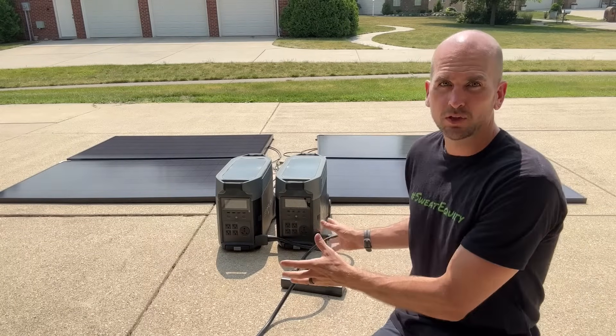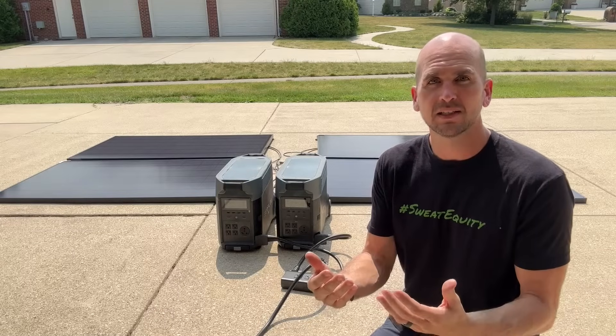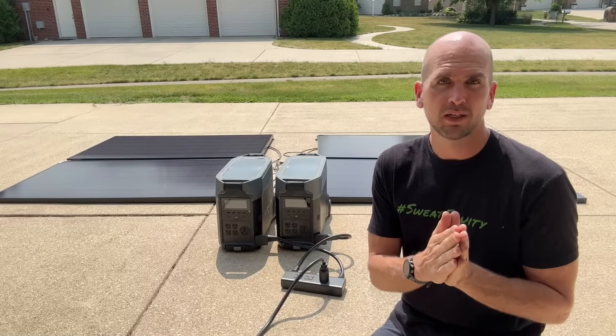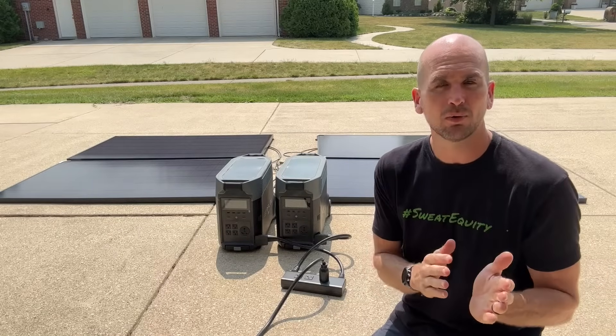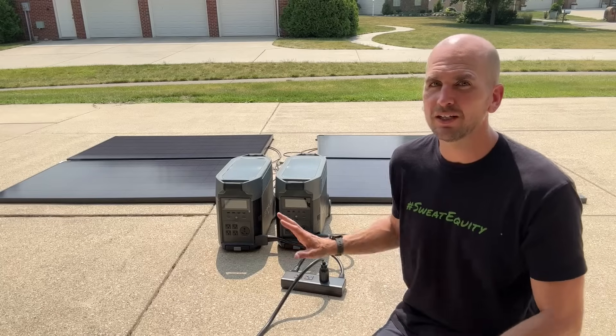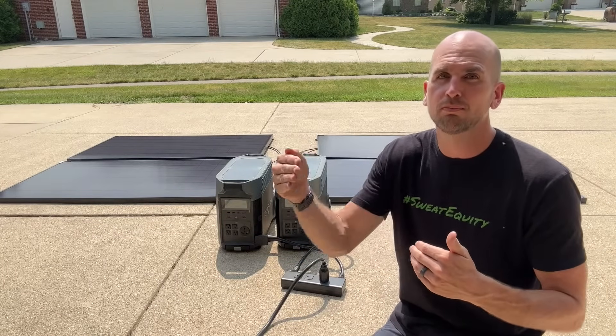The key issue is this overall system only has 7.2 kilowatt hours of capacity, and even in the winter months when my energy use is at its lowest, I'm using between 20 to 25 kilowatt hours of power. So I can't just depend on these batteries to keep me going for even one day, let alone multiple days.